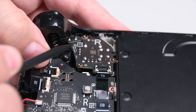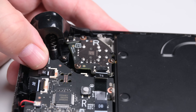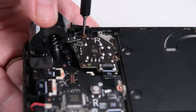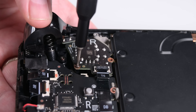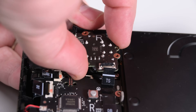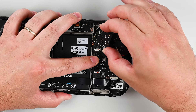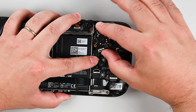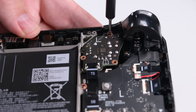Now go ahead and repeat the same procedure for the right thumbstick. With both sticks out, we can start the reassembly process. Go ahead and lay your replacement left thumbstick — which is on the right side facing you — and screw it down in place.